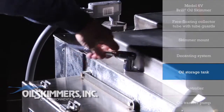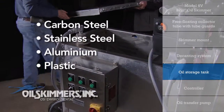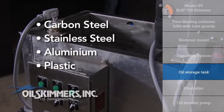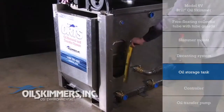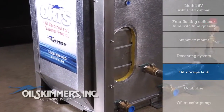The tank components of the ORTS can be made of a wide variety of materials like carbon steel, stainless steel, aluminum, or plastic, and made to any size requirement. Some applications require the tank to be heated and insulated for winterization or temperature control purposes, as demonstrated by this cutout showing the heat tracing and insulation.